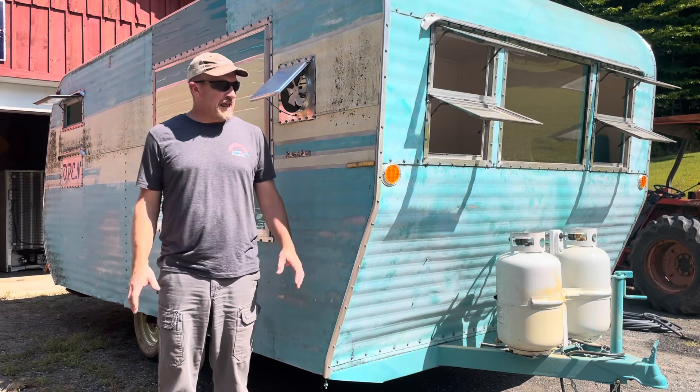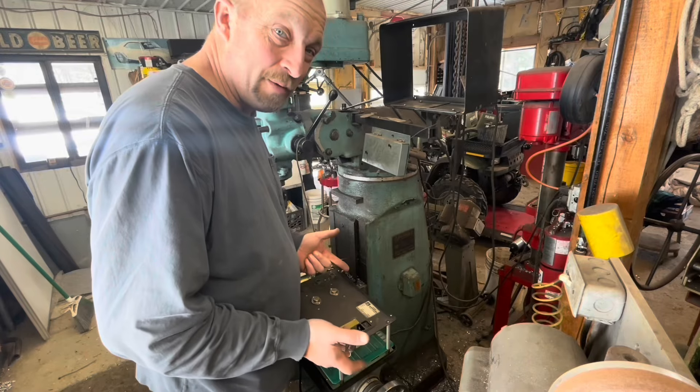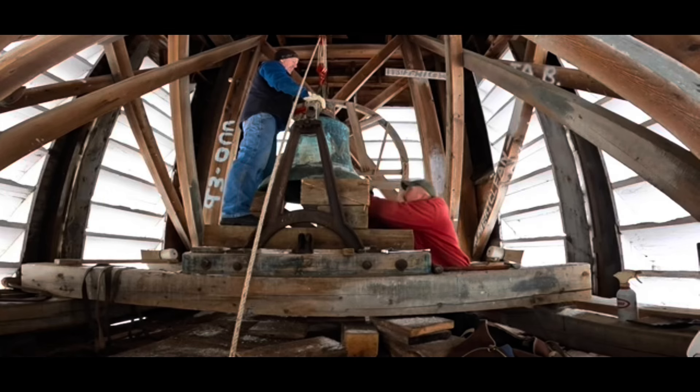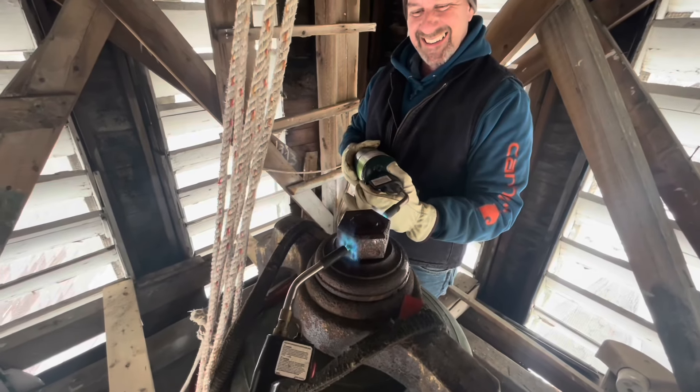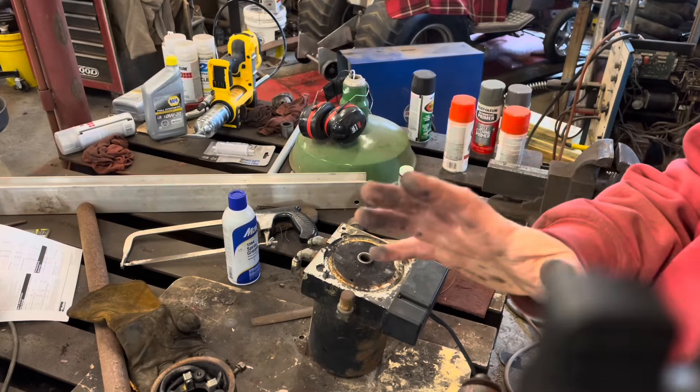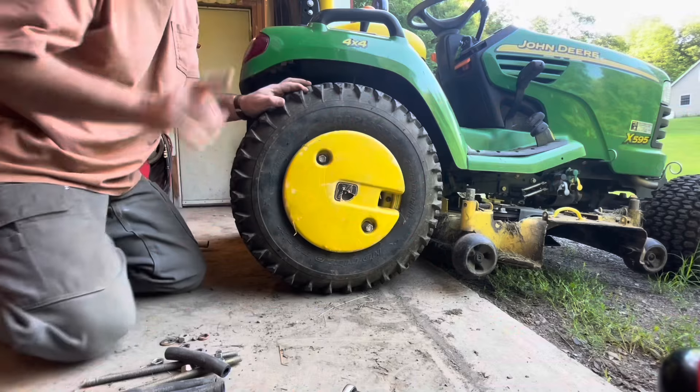Hey, welcome back to the channel. Today's the day. Every tool is a hammer unless it's a screwdriver, then it's a chisel. We need a torch. Hate that nut. Because it ain't built till it's overbuilt. Don't force it, get a bigger hammer. Every day is a school day.